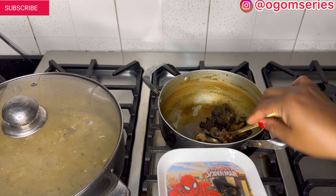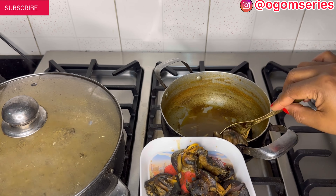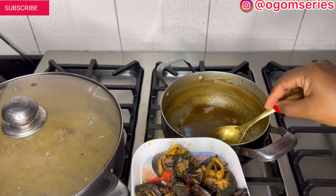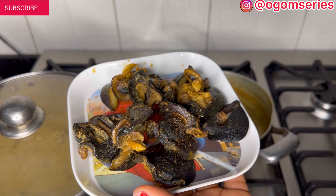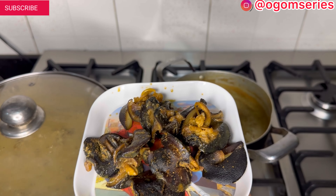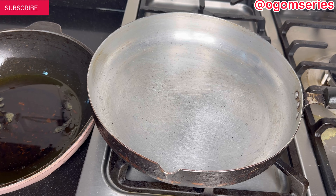Our onions is done. Let's move over to the next step — we'll be removing our snail now because it's been long enough. I'll be adding everything into a plate so the water can sieve out. It's just a few snails but these few snails — I think I got them for either four thousand or five thousand Naira. That's how much I paid, so let's move on to the next process.